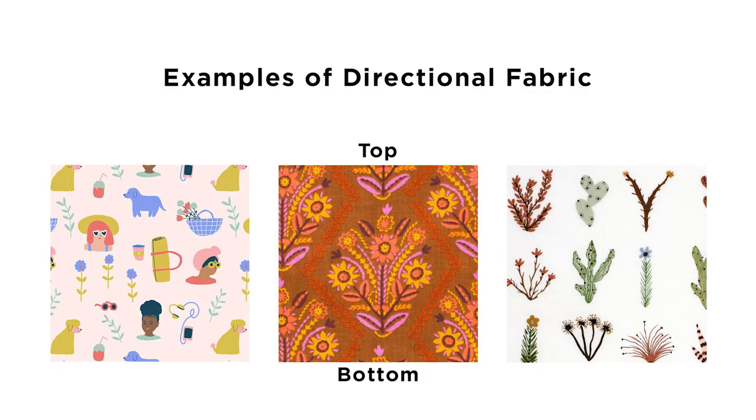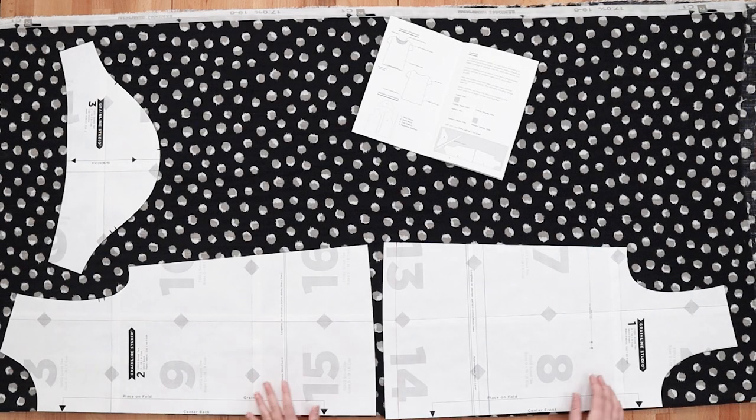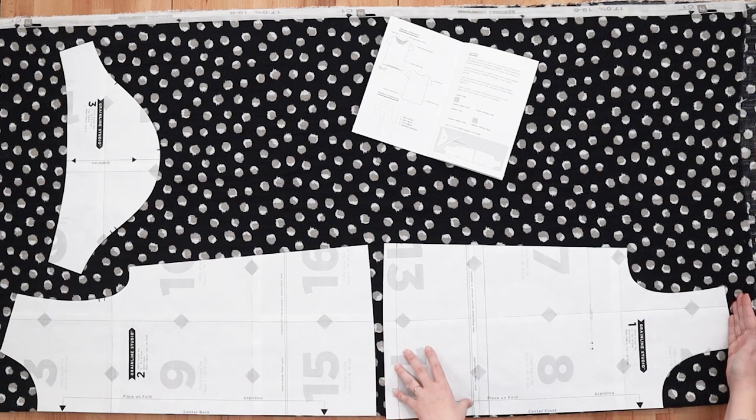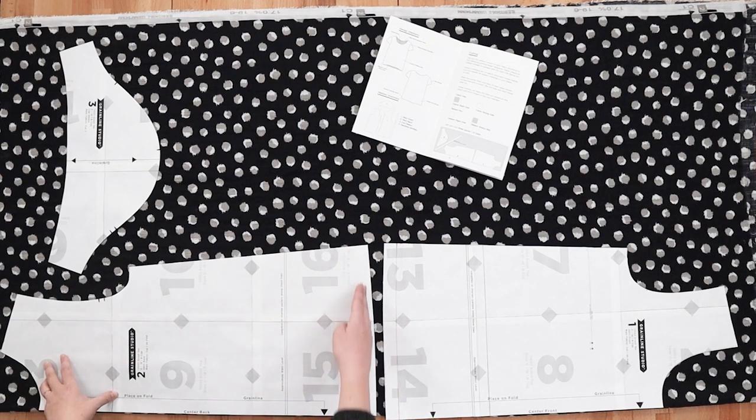Directional fabric is a fabric with a clear top and bottom to the print or design, such as flowers with a stem, people, etc. When cutting directional fabric you'll want to make sure that the tops of each pattern piece align with the top of the print. So if this was a directional fabric and the top of the print was here — here we have the top of the shirt so the print would be facing in the right direction — but here the top of the print would be towards the hem.